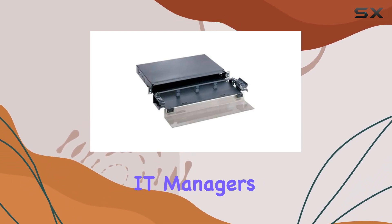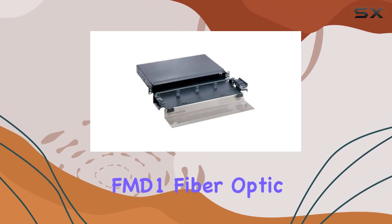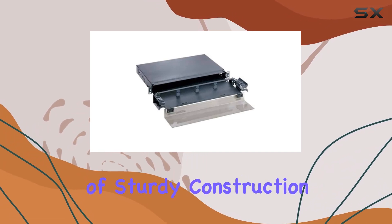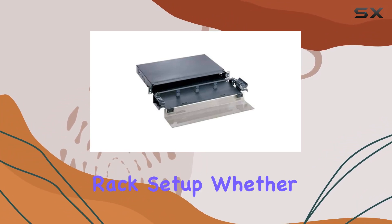For IT managers and system administrators looking for the best in-class storage solution for their servers, the Pandit FMD-1 fiber optic drawer stands out as a reliable choice. Its combination of sturdy construction, sleek design, and practical usability makes it a must-have for any server rack setup.